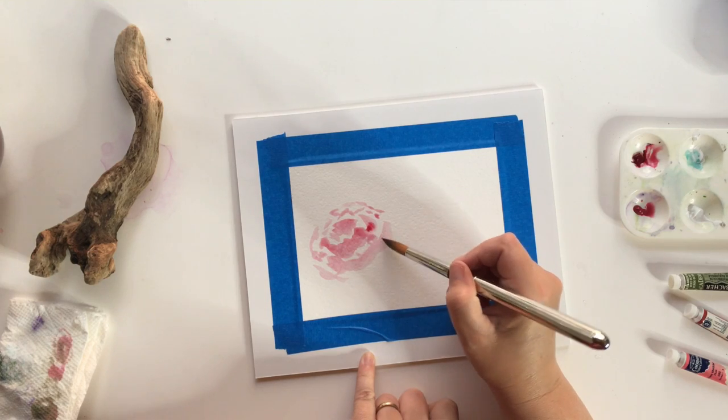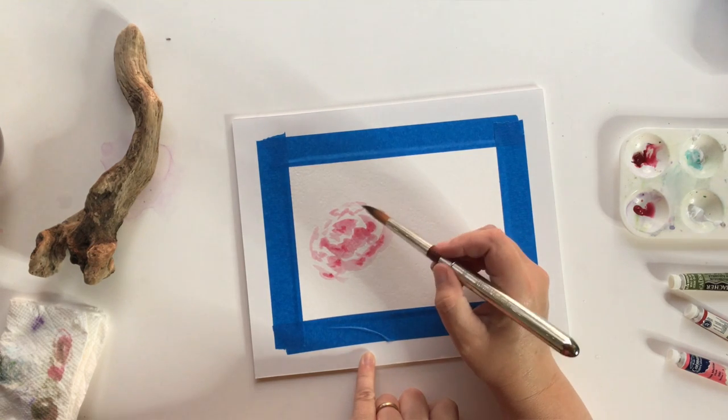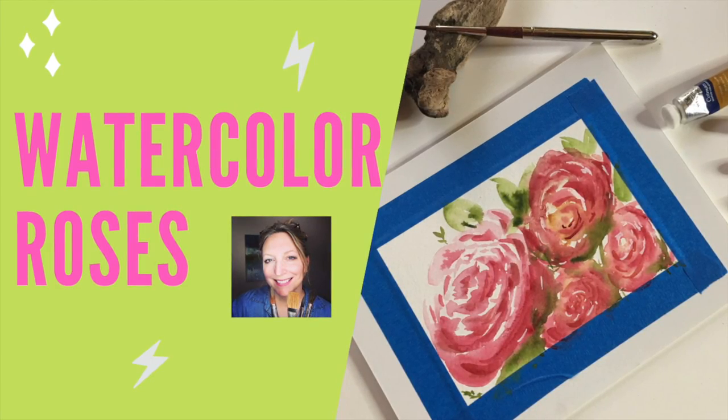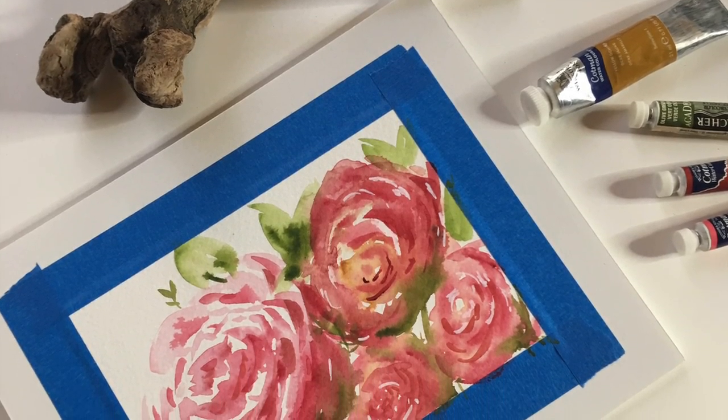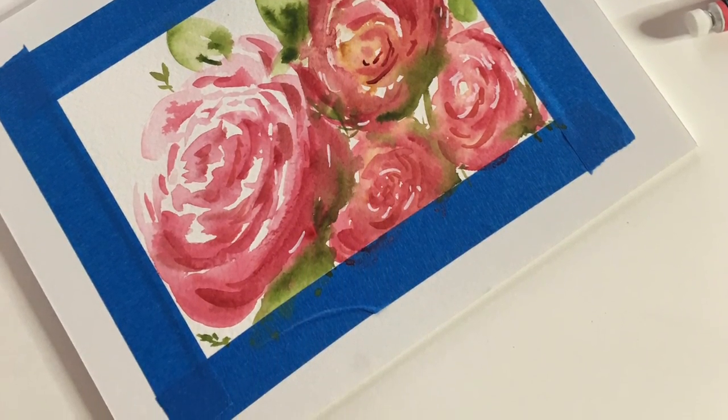Hey, happy Tuesday everyone. It's Kelly here. This week we're gonna play with some watercolors. We're gonna be creating these watercolor roses. So if you wanna see how I do these, and we do this really quick as a warmup, stick around and I will show you how.